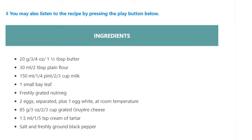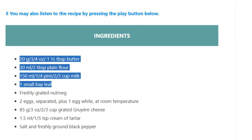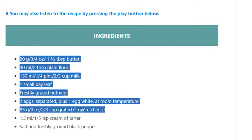Ingredients: 20 g / ¾ oz / 1½ tablespoon butter. 30 ml / 2 tablespoon plain flour. 150 ml / ¼ pint / ⅔ cup milk. 1 small bay leaf. Freshly grated nutmeg. 2 eggs, separated, plus 1 egg white, at room temperature. 85 g / 3 oz / ⅔ cup grated Gruyère cheese. 1.5 ml / ⅕ teaspoon cream of tartar. Salt and freshly ground black pepper.